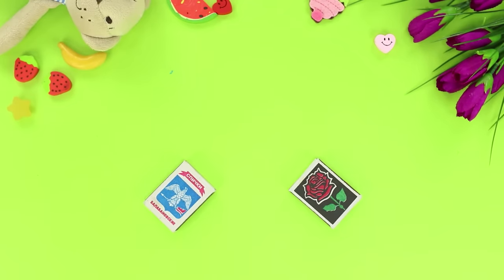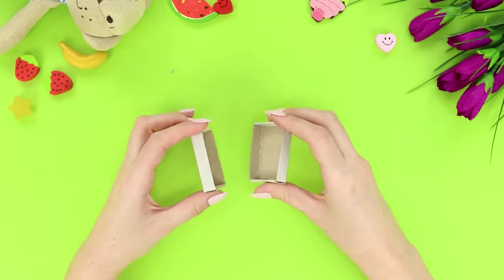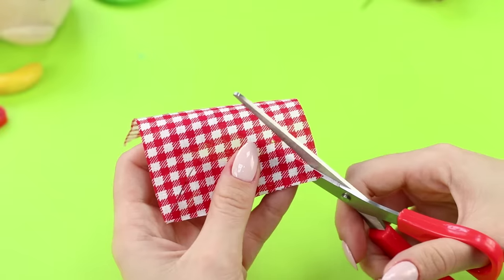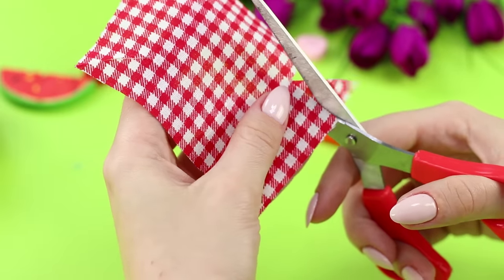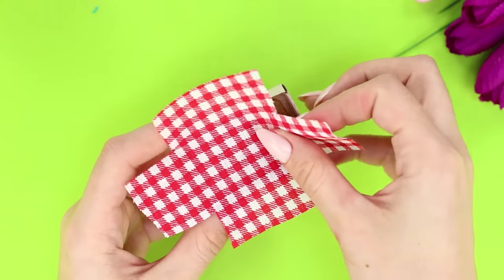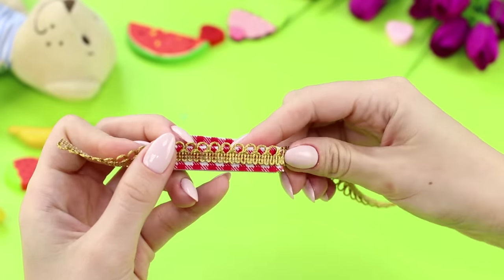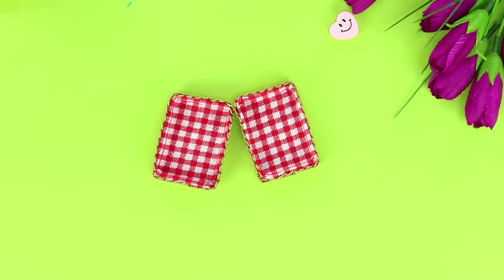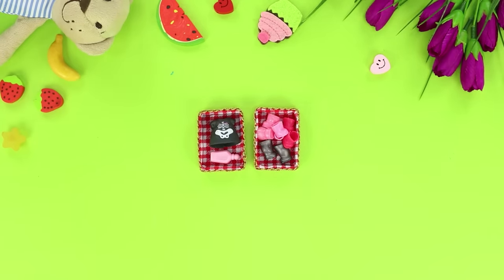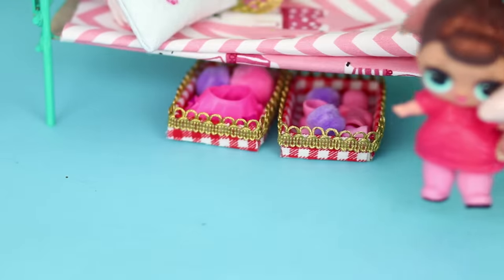For the next idea, you will have to stock up on match boxes. Take the matches out — you will only need the cardboard boxes. Choose a fabric and cut out a rectangular patch. Make cuts in all four corners and cut off the excess. Fill the bottom of the box with hot glue and gently fasten the fabric so there are no folds or bubbles, then glue the fabric to the walls. Fasten mesh around the perimeter for decoration. Decorate the second box the same way. All the clothes and shoes of your doll will fit in such lovely interior drawers — place the storage system under the bed and roll it out at any time.